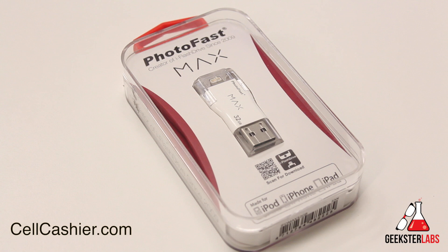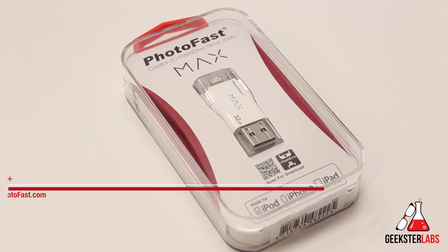Alright guys, so the product I'll be showing you today is something that was sent to me free for review from Photofast, and today we have the iFlash Drive Max, which is a really cool iOS flash drive.